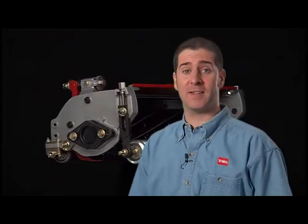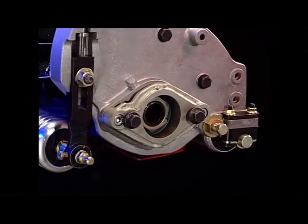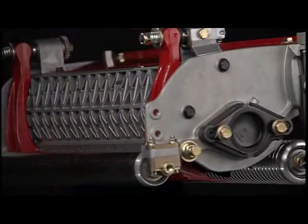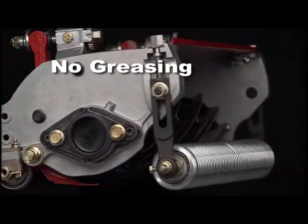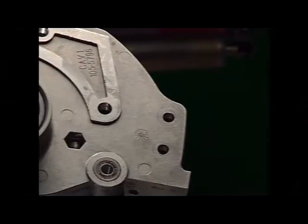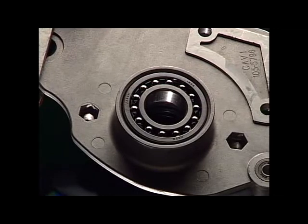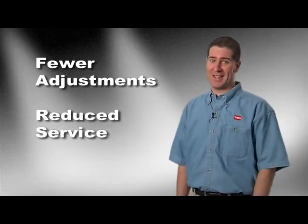There's a lot more for the technician to love about Toro DPA cutting units. Bearing housings are cast into the frame, holding the reel and rollers in parallel alignment. Tough sealed bearings are used throughout, so no greasing is ever required. These double roll ball bearing sets perform for years without service and never drop grease spots on a pristine green. Simplified integral design with fewer adjustments means simpler and reduced service throughout — a technician's dream.